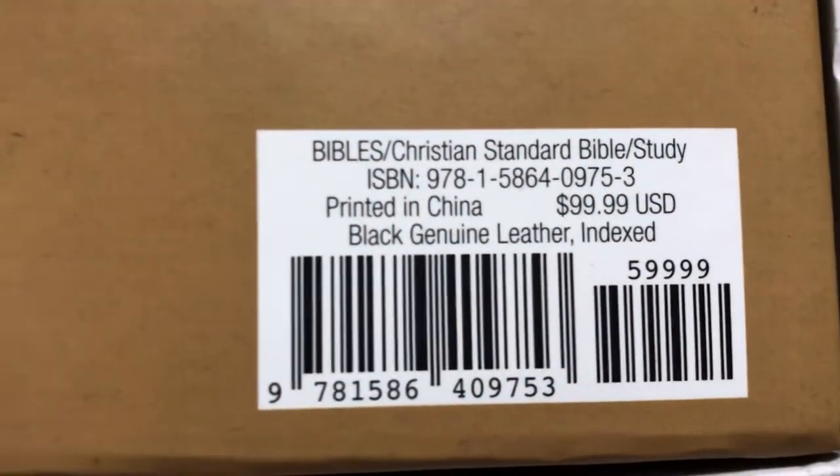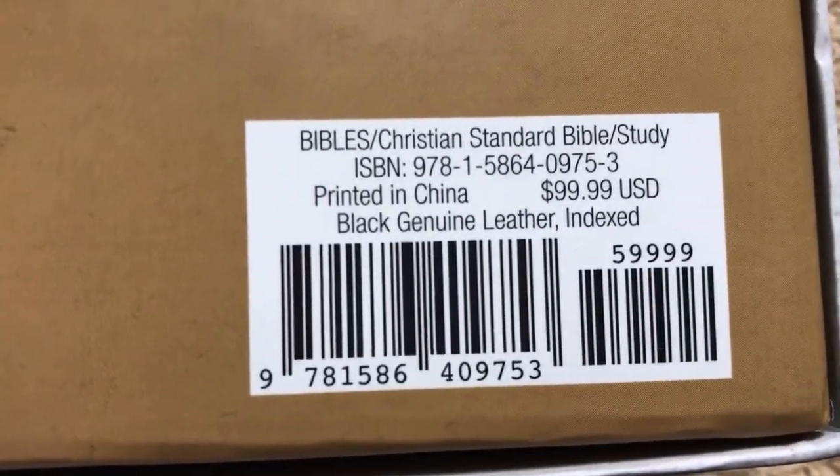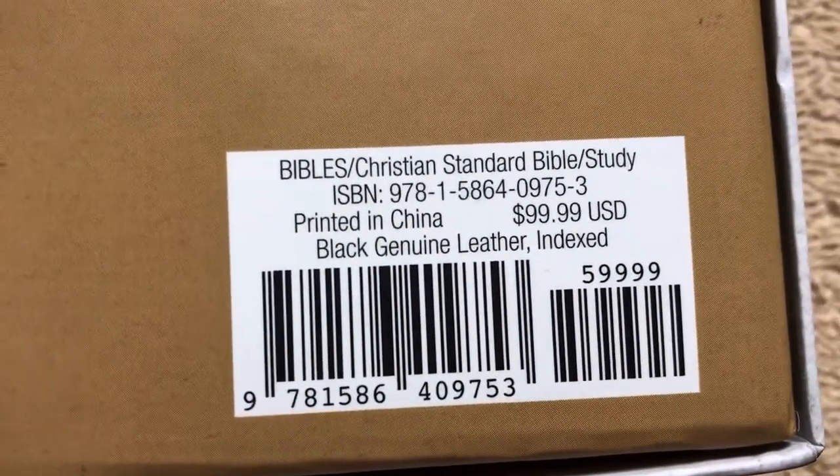There is your ISBN number, and it retails for $99.99. I picked this particular one up on christianbook.com — I believe I paid about $66 or $67 for it. Worth every penny. You can also check Amazon and see what they're going for on there.